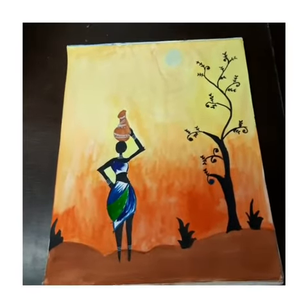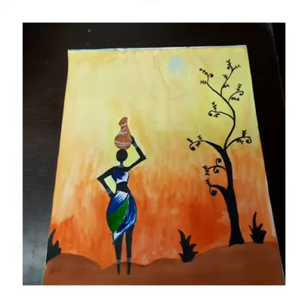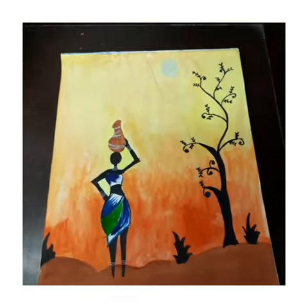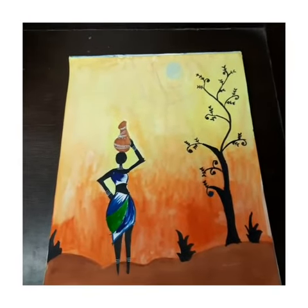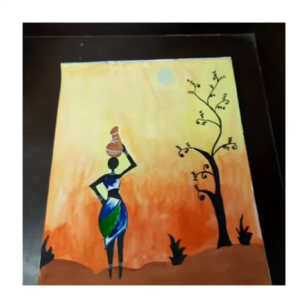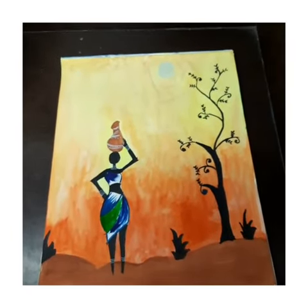The pot that the woman is carrying you can do in any color. If you do decoration on the pot, color the decorations with white. The jewelry will also have to be in white. So this is how to do a Dogra painting — thank you.